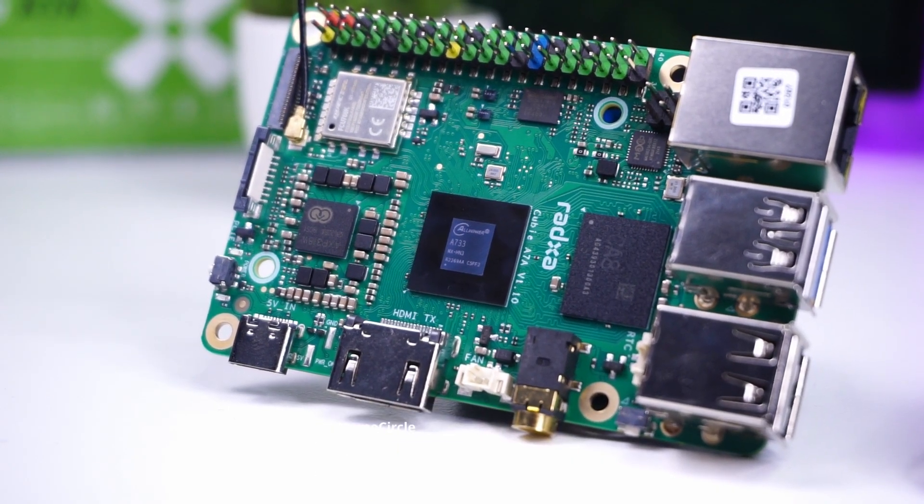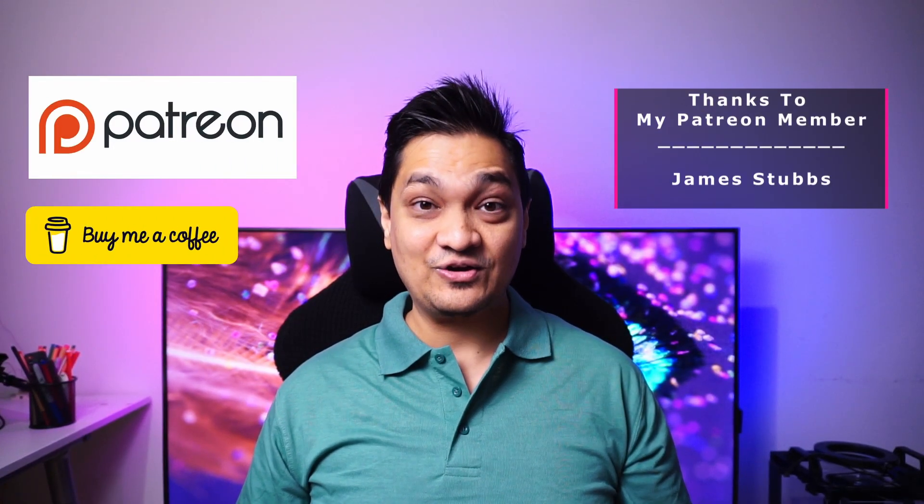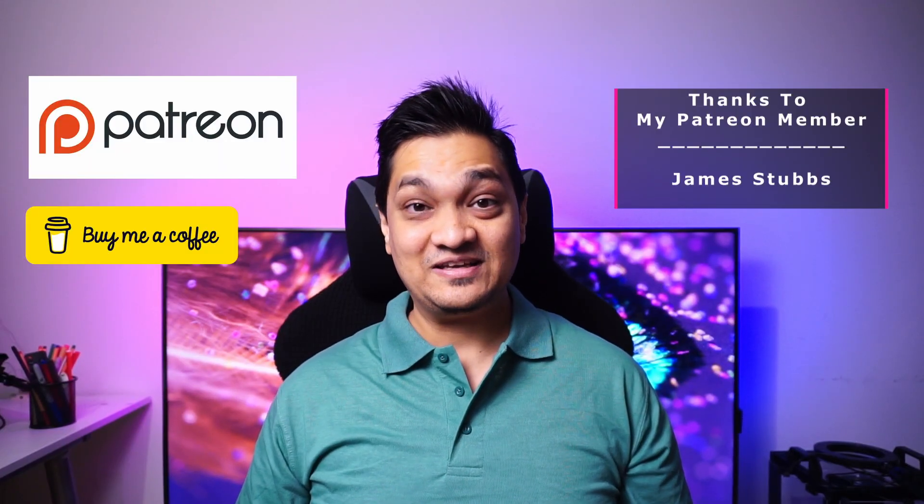Next I'll be looking at the Raza Cubay A7A and A7Z, so subscribe to the channel to see how those boards perform. If you liked this video, hit the like and subscribe buttons for more videos. You can also support the channel via Patreon or buy me a coffee. Take care and I'll see you in the next one.